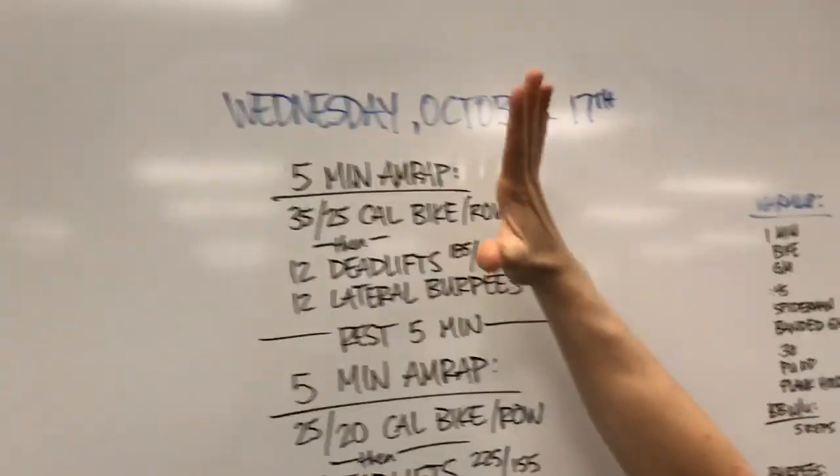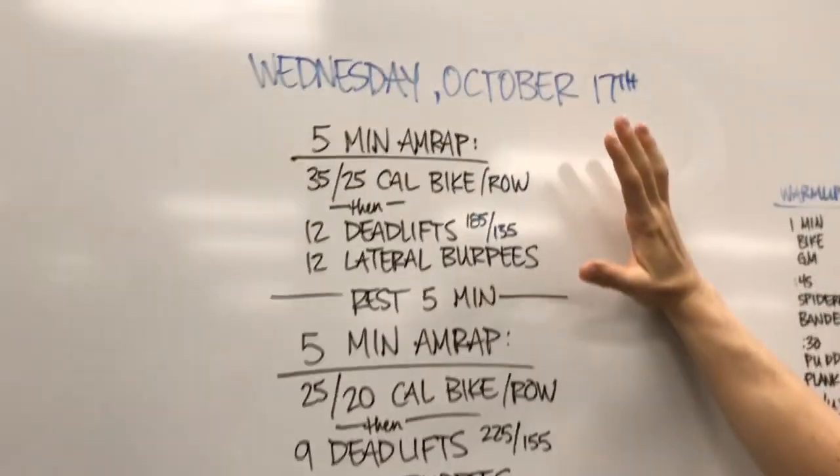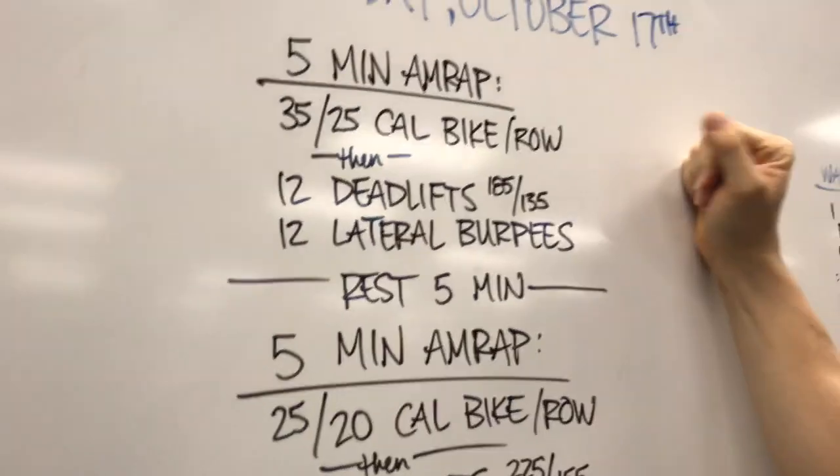There are three separate 5-minute AMRAPs with a 5-minute rest in between — same rest-to-work ratio. Some of you love that, some of you don't even feel like you're resting. It's awesome.